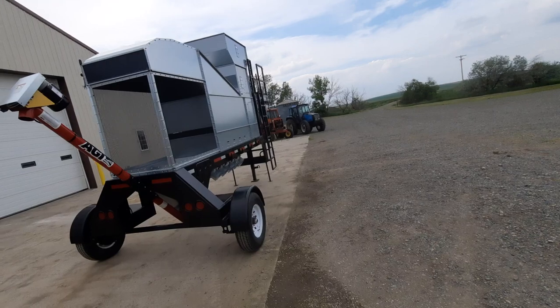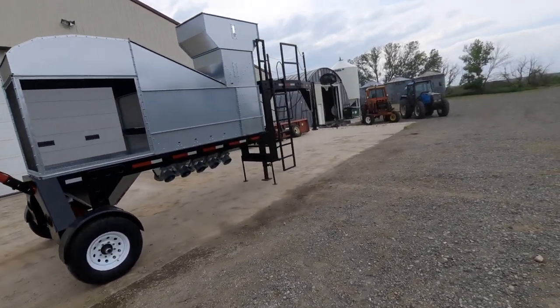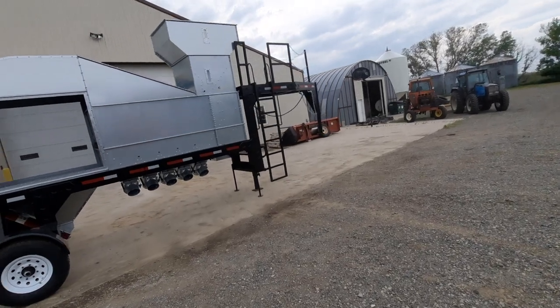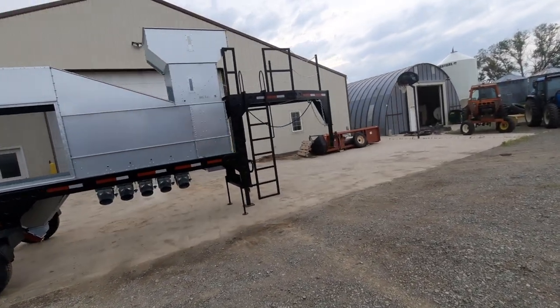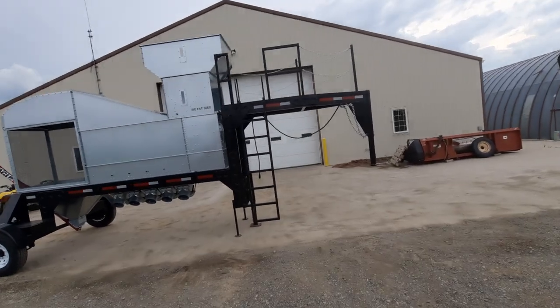Over on this side we have the ladder, which lets us get up on top of the Gooseneck itself. From there we have the option to look down into the extended hopper on top.